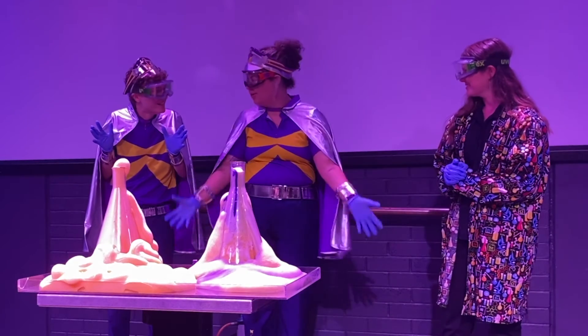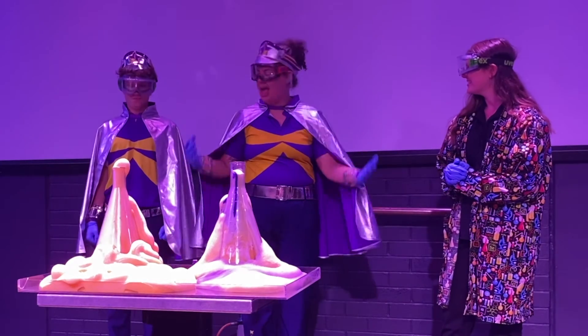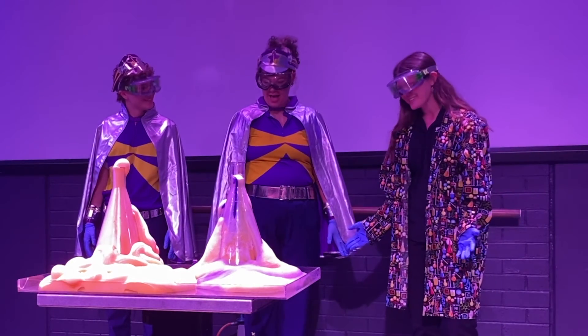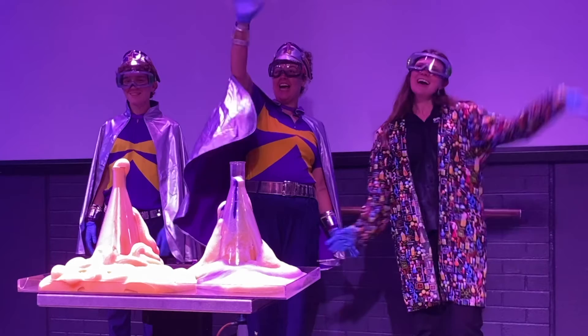Well, thank you so much for teaching us all about Earth Elephant Toothpaste. We've had such a good time here — I've had so much fun doing this, Captains! Alright, see you next time! Bye! See ya!